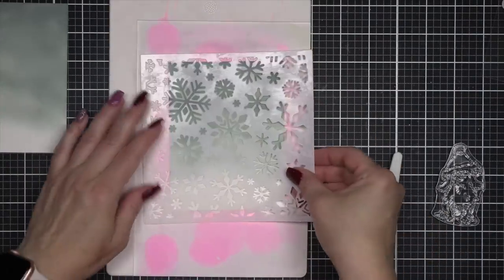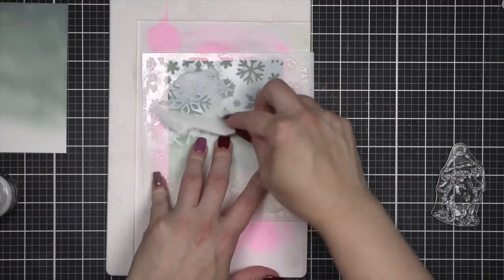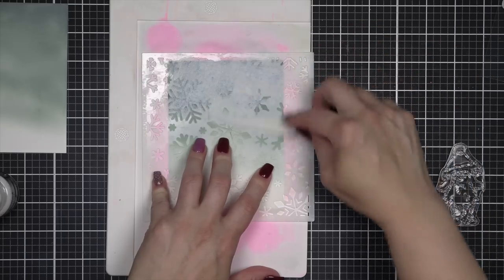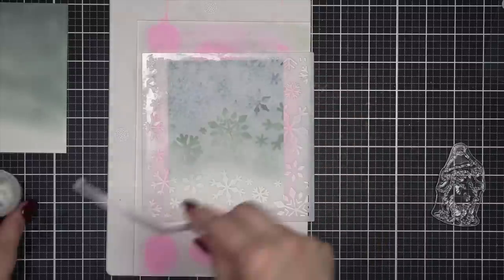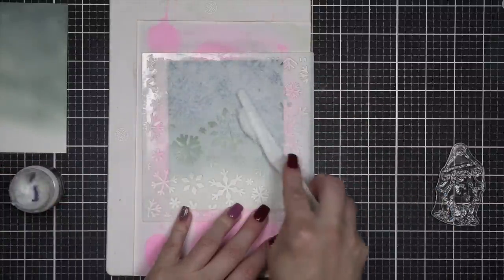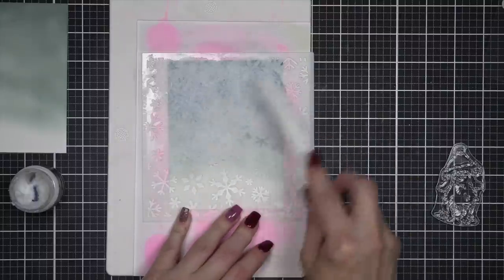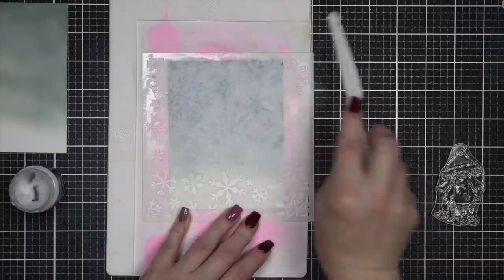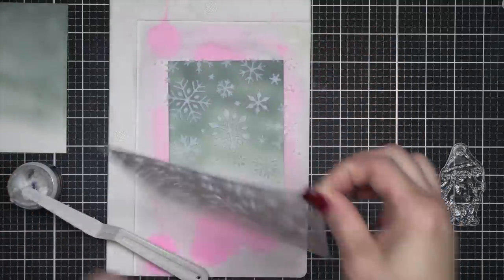I accidentally forgot to turn my camera on, so I did ink up two four by five and a quarter inch panels with Iced Spruce distress oxide ink, leaving the bottom of the panel white to kind of mimic snow. I don't know what it is about Iced Spruce, but it has become my color of the season as we're starting to think about holiday and Christmas cards. I really love it — it's kind of that bluey green color and I think it's something a little different.